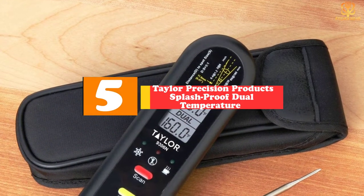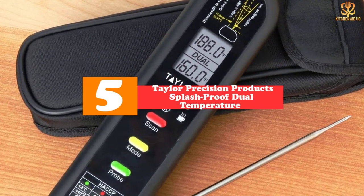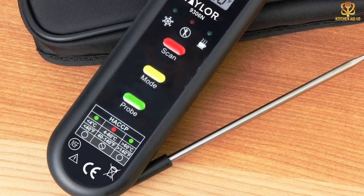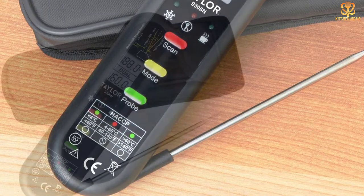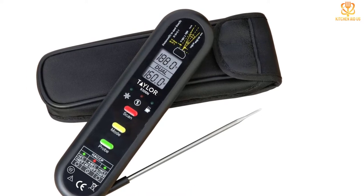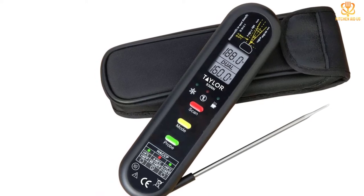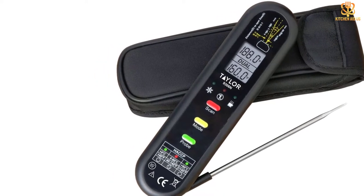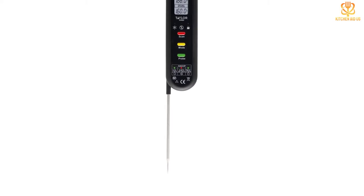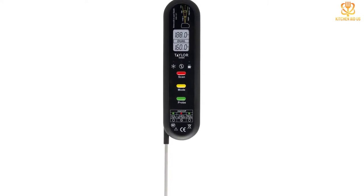Starting at number 5, we have the Taylor Precision Products Splash Proof Dual Temperature Infrared Thermocouple Thermometer. This 2-in-1 thermometer measures internal temperatures with its probe, and also measures surface temperatures using infrared. The probe measures temperatures up to 626 degrees, so you can use it for checking your roast, monitoring hot sugar for candy, or checking your frying oil. The probe is 5 inches long so you can reach deep into a roast, and it folds for safe storage. The infrared can measure minus 67 to 482 degrees Fahrenheit, so you can use it for checking the surface temperature of a hot pan or checking food temperature in the freezer.